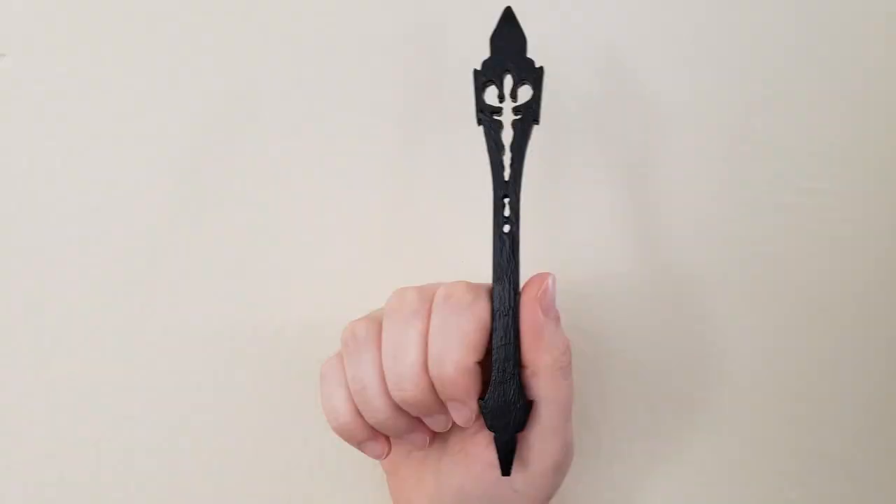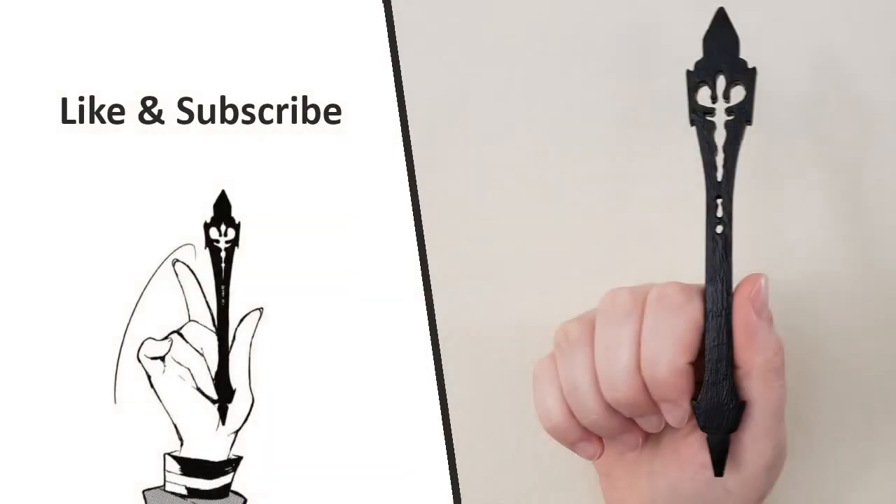Here's a shot of my girlfriend holding it. I think it looks really good, especially given how easy it was to make. If you want to make your own, I've included a link to the file in the video's description. If you want to support the channel, please like and subscribe.